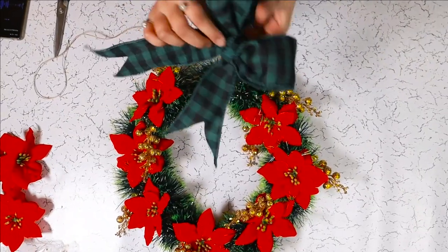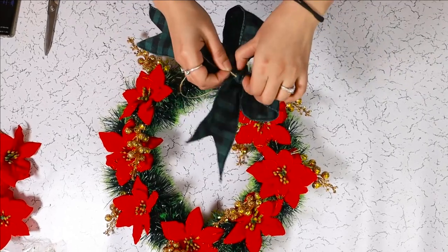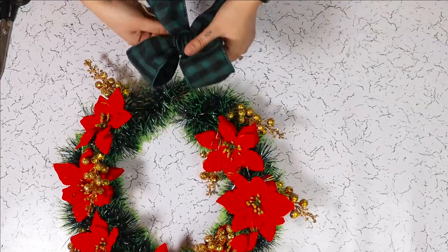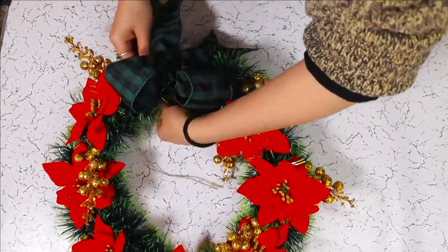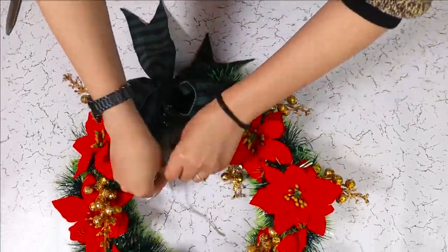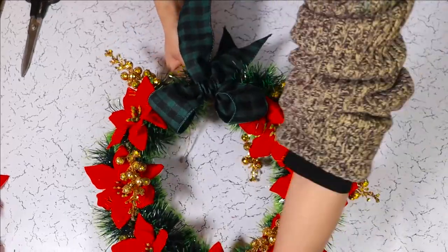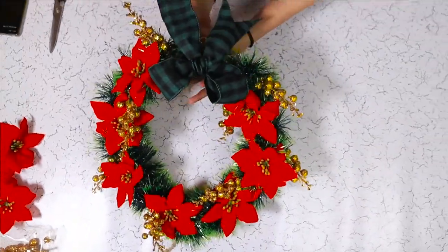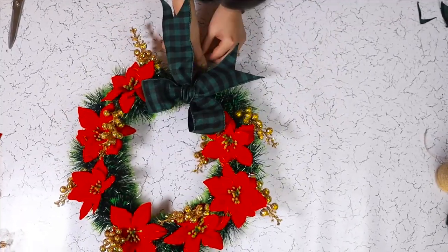Now that the bow is ready, just take a little piece of twine, thread it to the back of the bow, and tie it around like this. Just make sure that it is centered. Once you tie the twine, it will be a little difficult to move it around.